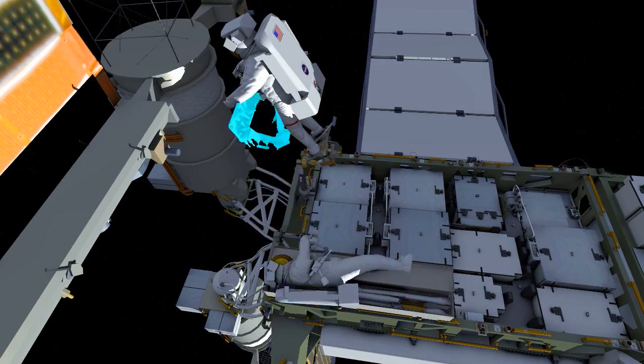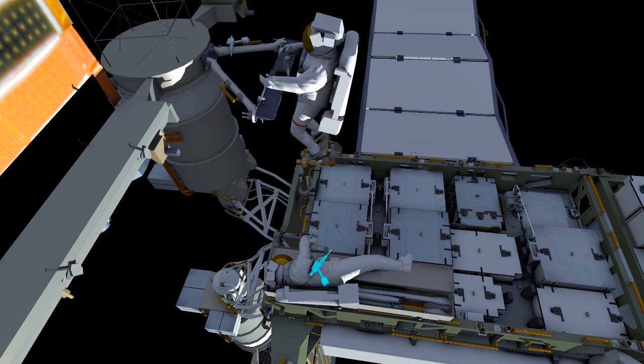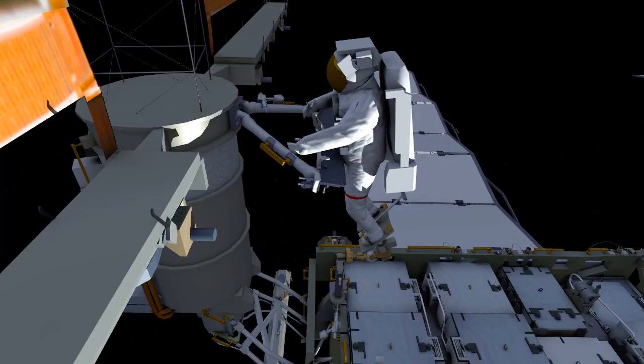Here you see EV1 installing this on the mass canister. There's a strong soft dock feature that will hold it in place. Once it's positioned, EV1 will use the pistol grip tool to drive four bolts.